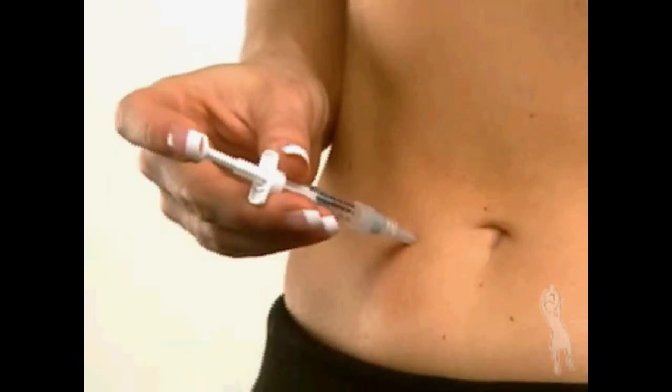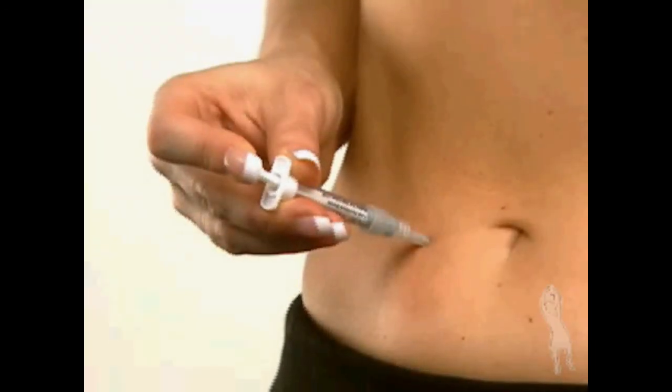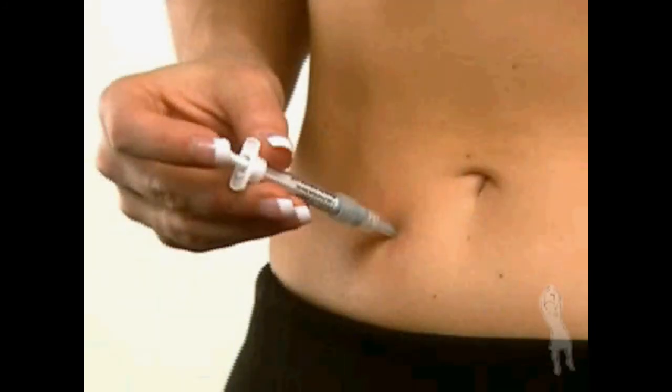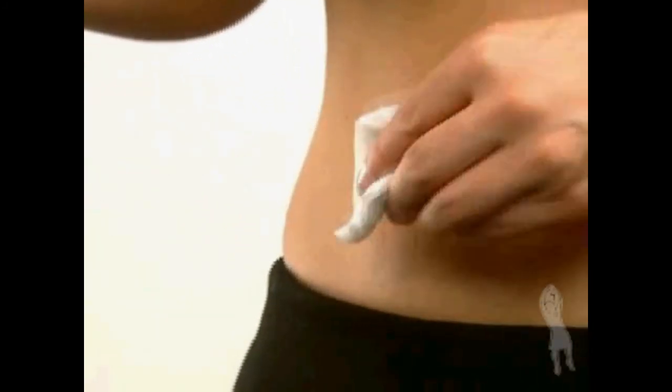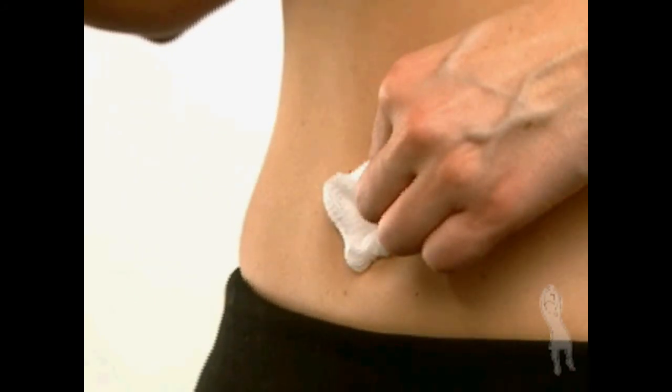Release the hand pinching the skin and depress the plunger in a slow, steady motion until all the medication is injected. Gently withdraw the needle and apply pressure to the injection site using a gauze pad. Discard the empty syringe in your safety container.